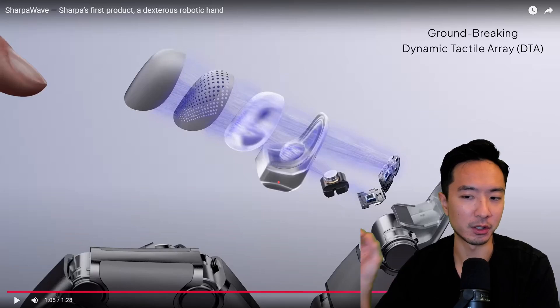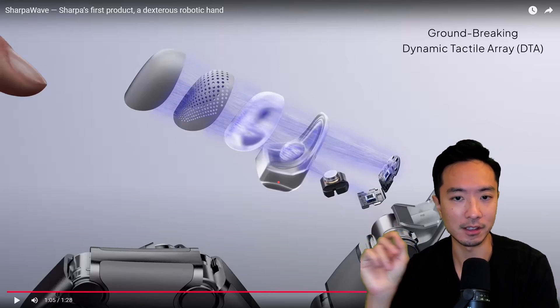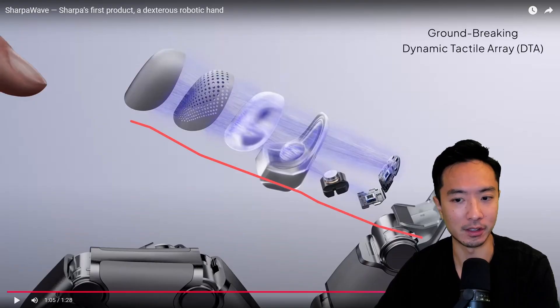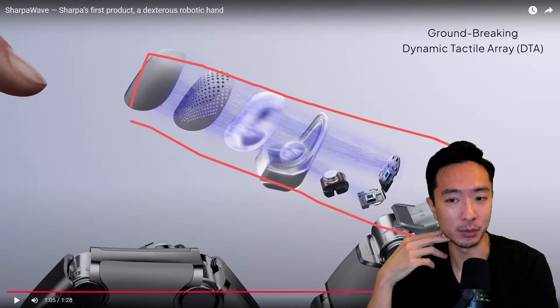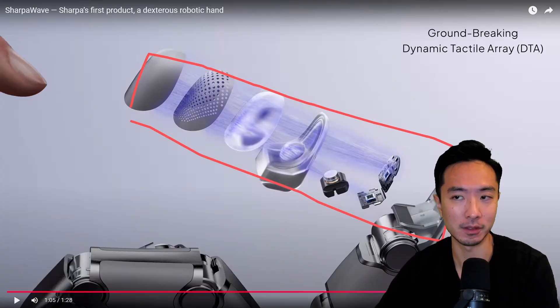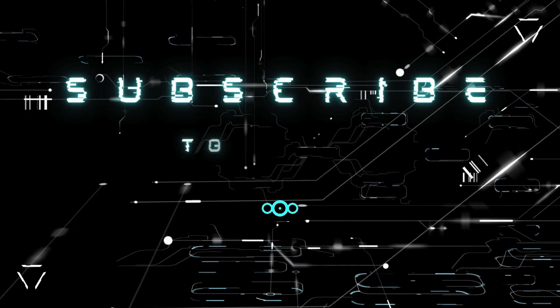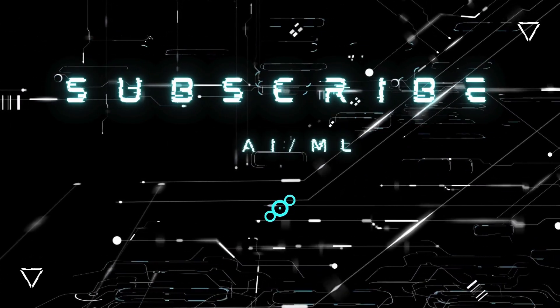Another special feature of this hand is finger tactile sensing. You can see a breakdown of all the sensors that allow that to happen. I'm excited to see if they release a patent so we can dig into more details of this hand design. If you found this video helpful, give it a like and subscribe, and I'll see you in the next one.